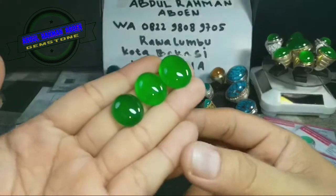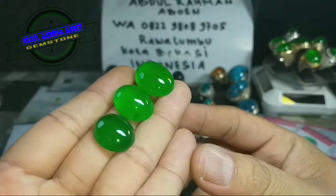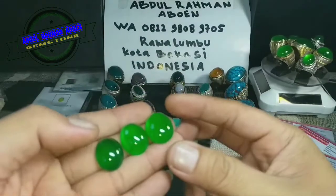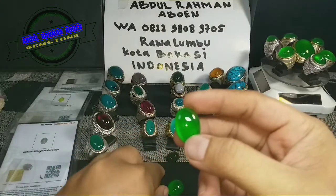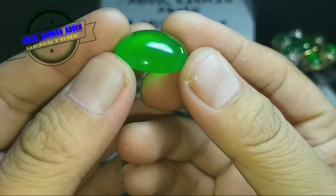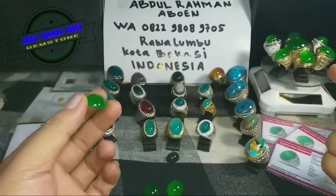Origin Myanmar. Sudah bergiwang. Saya utarakan satu persatu — yang pertama, pastinya yang lebih besar ini. Kita lihat kondisi fisik batunya dulu, kita peragakan dulu. Giyok burma biasanya seperti itu.